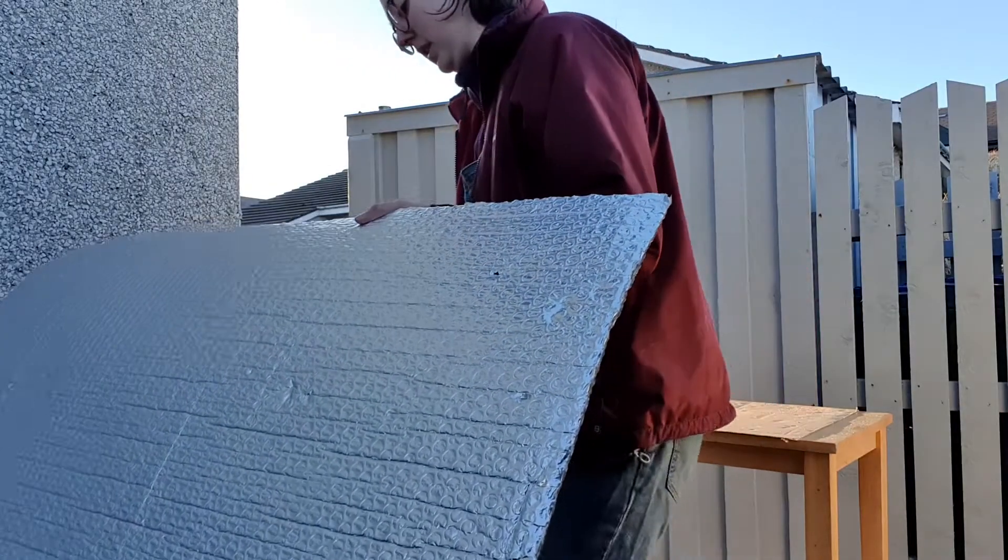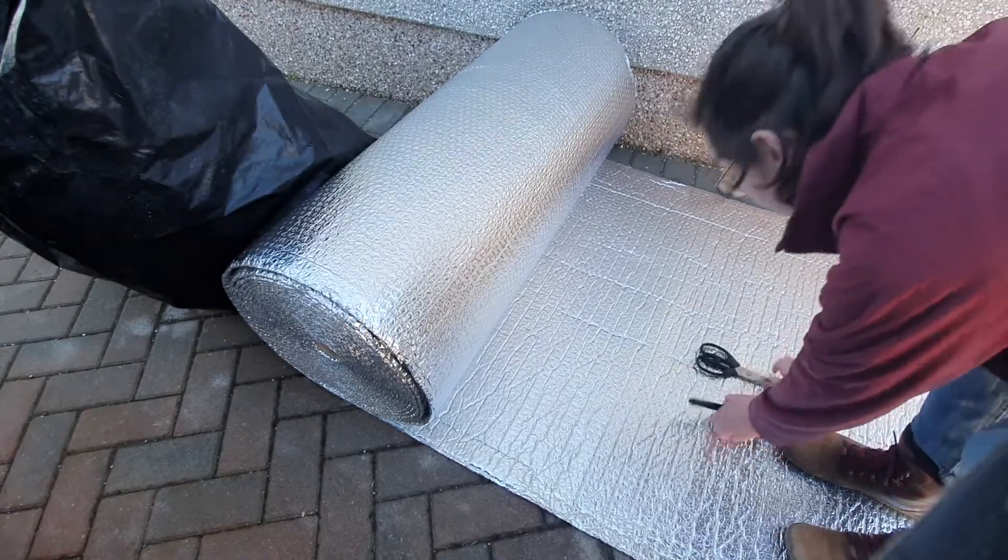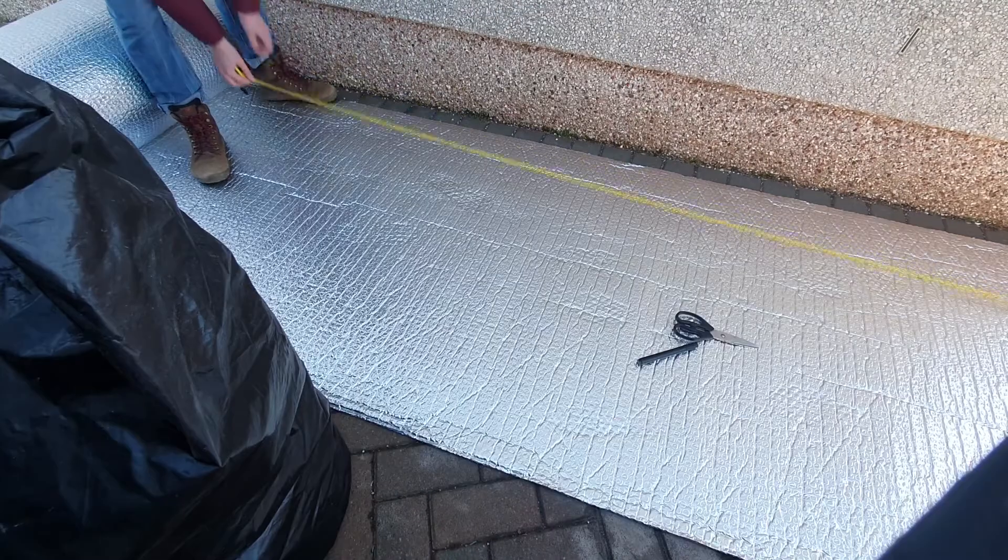And now I'm going to cover all of the insulation with this bubble wrap foil stuff. Don't really know why, it's just what I see people doing — vapor barrier and all of that.